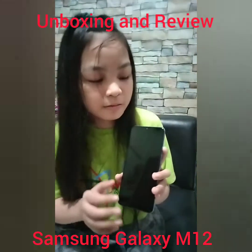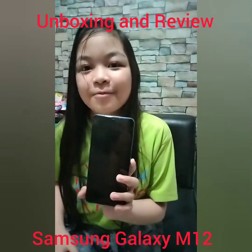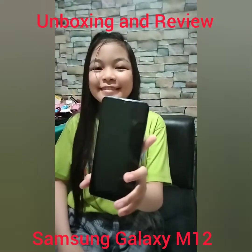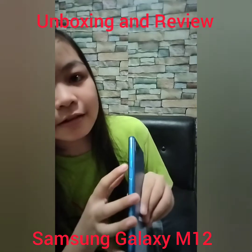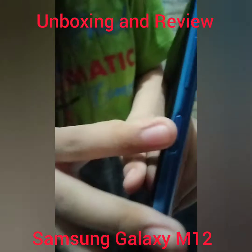Here, we could see the front camera. The front camera is 8 megapixels. On this side, we could see the volume rocker, fingerprint, and the power button.